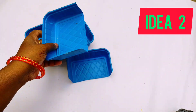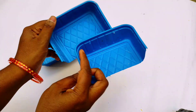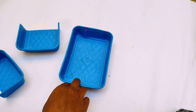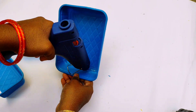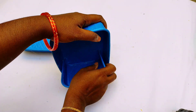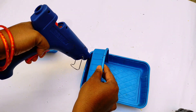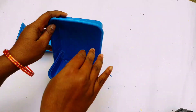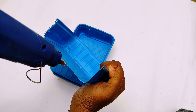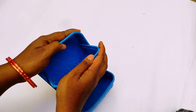Now the second idea is to cut two boxes. We will cut the two boxes and put them together. We will put the glue on this. It looks more strong. Now we will put the glue and the organizer is ready.